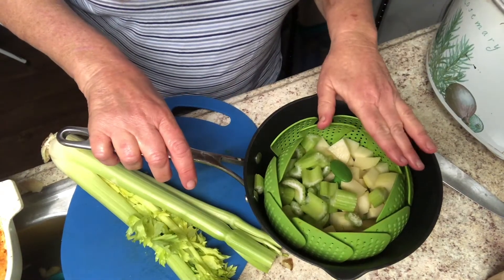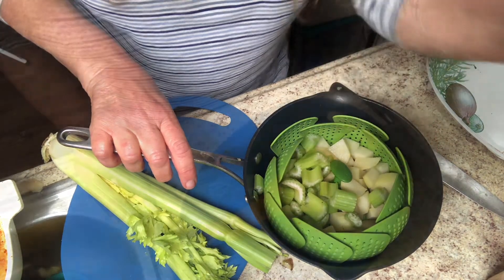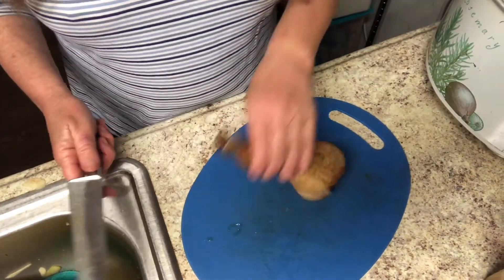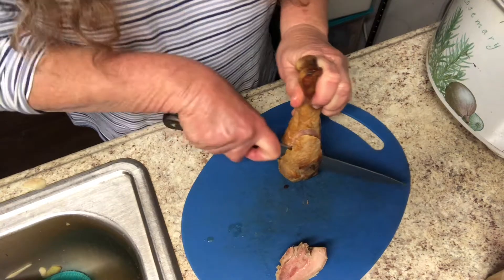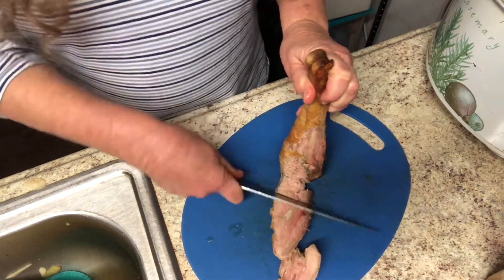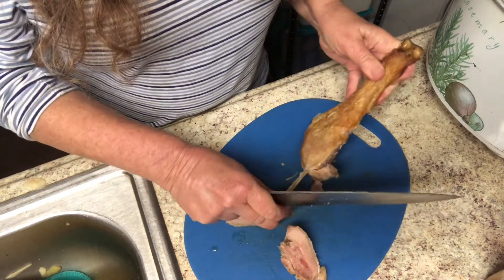I'm going to put this on the stove along with the water that's warming up for the egg noodles. My last task for now is going to be to cut the meat off of this turkey leg — I'm just going to go for it. I'm making some bone broth right now so any extra skin that comes off or the bone is going to go straight into that container.